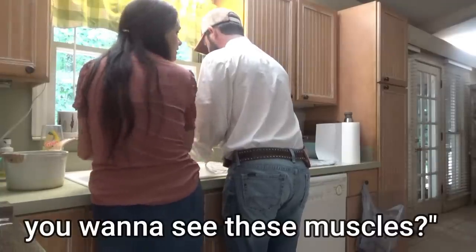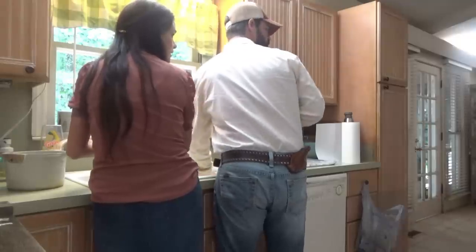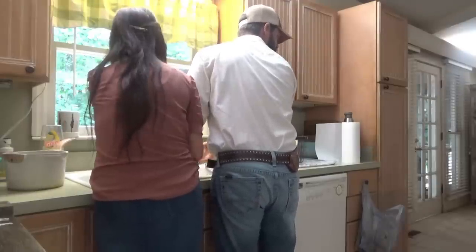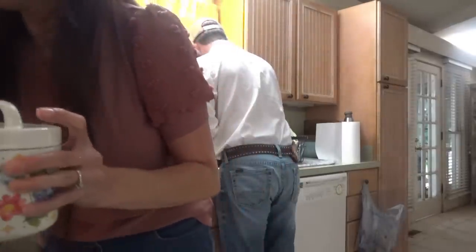Do you want to see these muscles? I see those, Daddy! Oh my goodness, two big muscles on that floor! Ty just got home just in time for the afternoon cleanup.